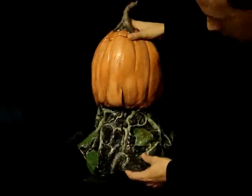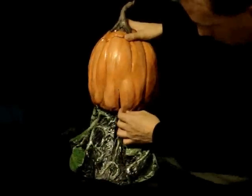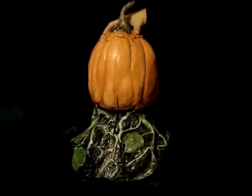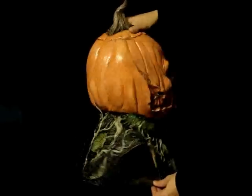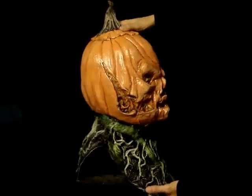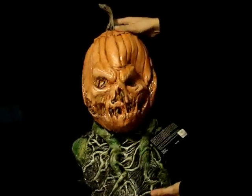It's got a slit on the back here just to help you slide it on your head, but unless you've got a huge head you're not going to have a problem. It's really cool. The name of this is Rotting Jack and you can find it at LordGrimley.com, and don't forget you can find us on Facebook as well. Thanks so much.